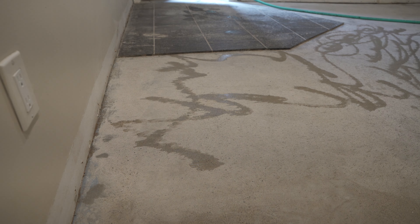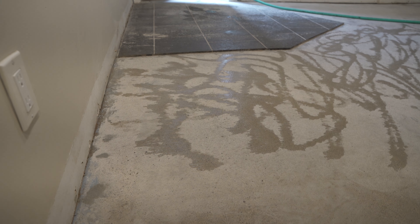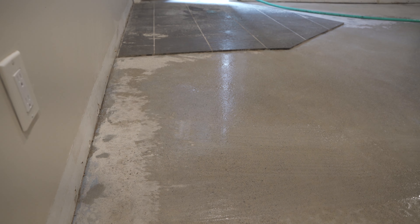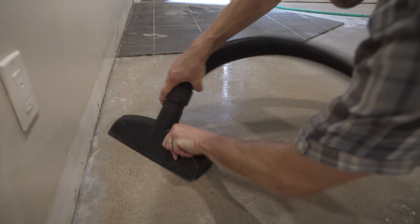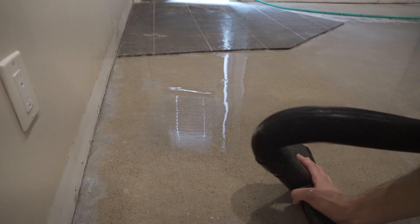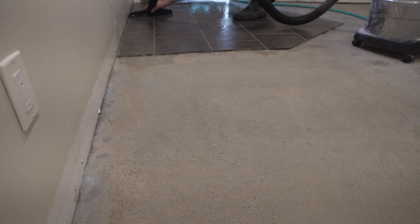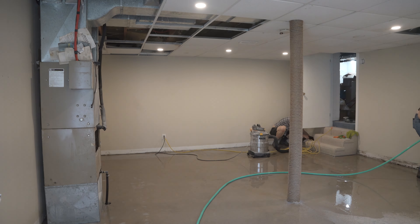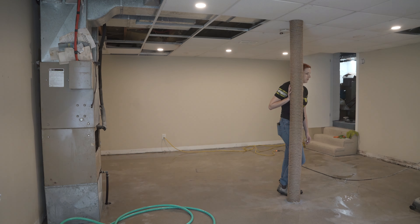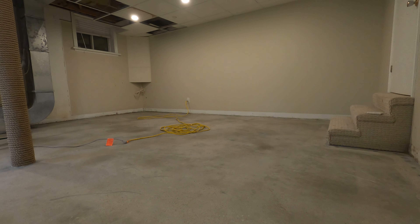Having done this a bunch now, I've got a good handle on my vacuum squeegee technique. This works quite well for getting the water off the floor. Then we went through again just hosing everything down and vacuuming it up to make sure there was no TSP left on the floor before we started the paint process, and then we let it air dry.